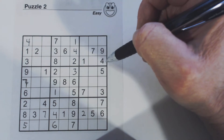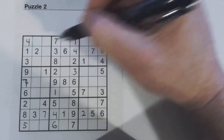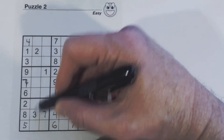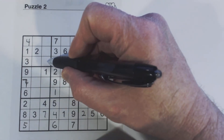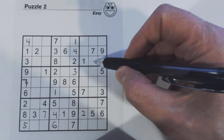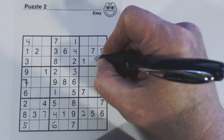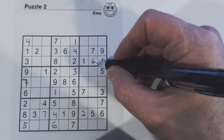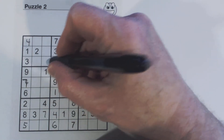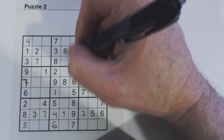Let's try some rows and columns that have four empty cells, like this one right here. We're missing five, six, seven, and nine. I don't see any of those numbers here. Here's a seven, so that's a five, six, or nine. Here's a seven and nine, and there's a five, so I think that's a six right there. Now what's left in this row? Five, seven, and nine. We know this is a five or a nine, so the seven has to be over here — there's a seven here and a seven there, so we know that's a seven. We've got five and nine left, and we can't solve those right now.